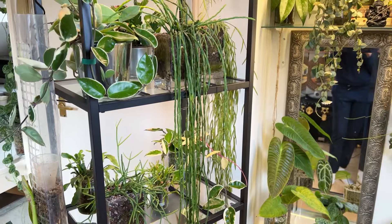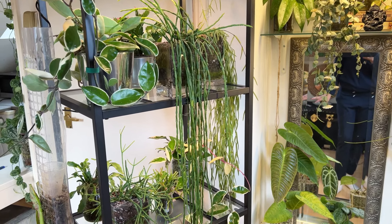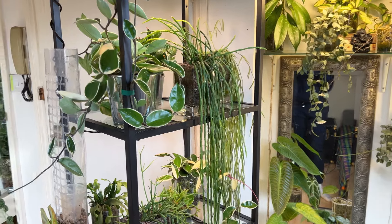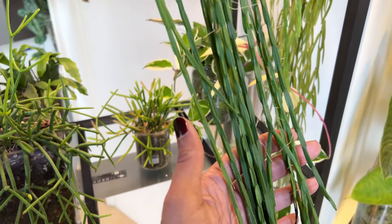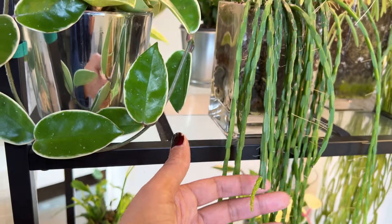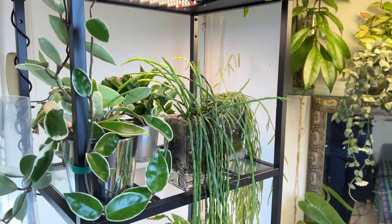Sometimes I do get the humidity higher, especially when I hang washing out to dry and put it in front of the heater — that really does raise the humidity up into the 80s. Generally it's around 65. I can definitely see that the plant loves that because look at all these aerial roots. There are so many — I could propagate this plant very easily. I can also see that there's a lot of new growth, which is fantastic.